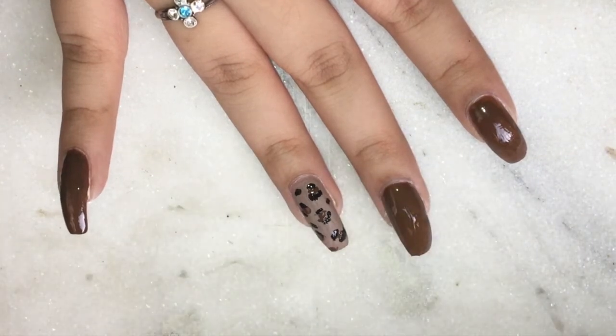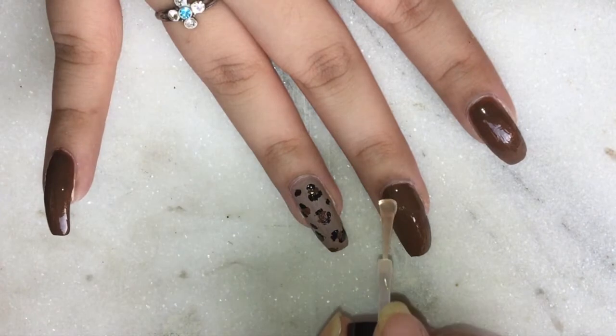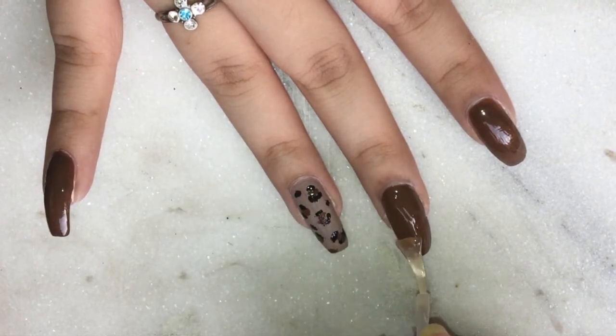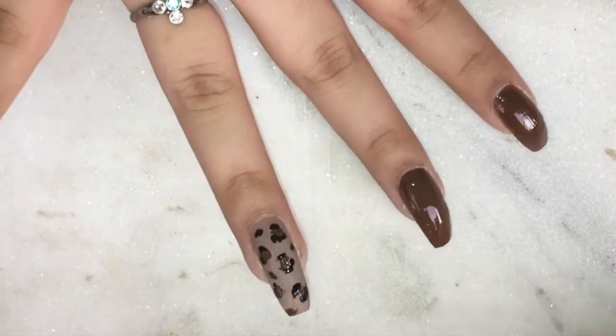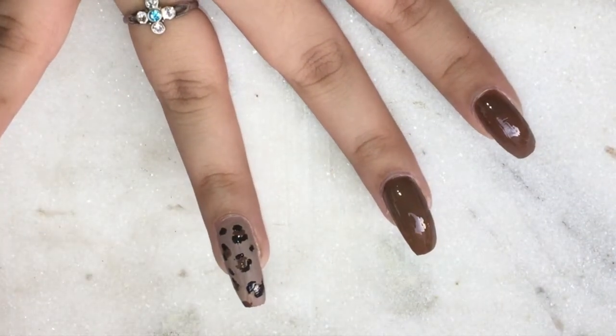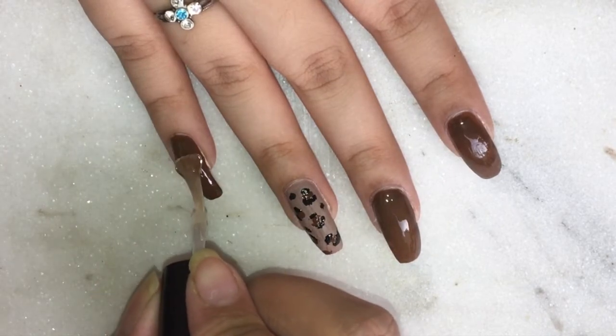Do remember that all the pattern you have just created — give it some time to rest and dry out completely before you go ahead with the top coat.